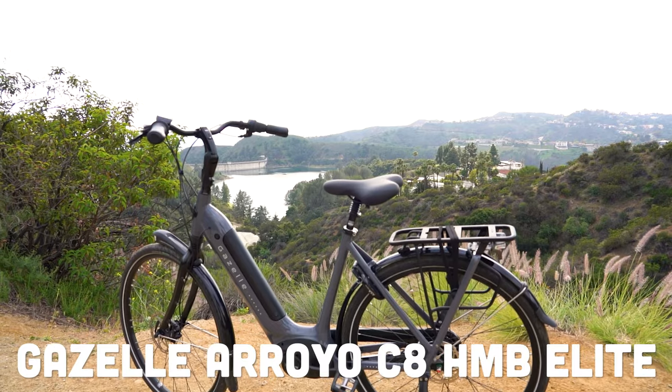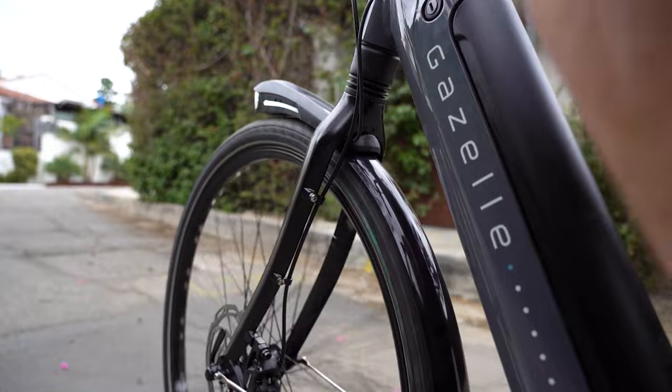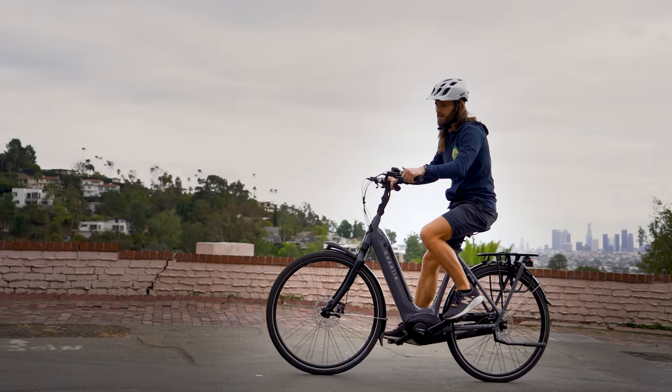The Gazelle Arroyo C8 HMB Elite is back for 2022 with a couple of key redesign features. You guys probably know Royal Dutch Gazelle — they are in fact royalty out of the Netherlands. They are some of the best commuting and leisure bikes you can get. So let's take a look today at one of their best: the Gazelle Arroyo C8 HMB Elite.